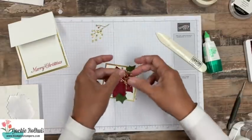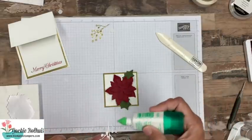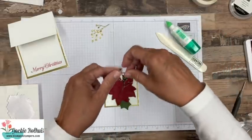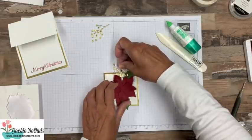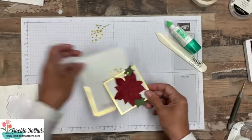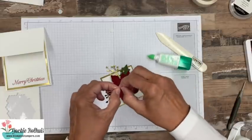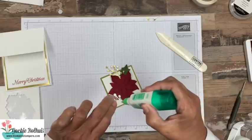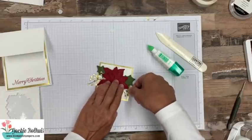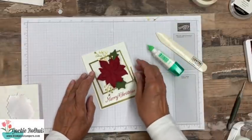I cut out these pretty gold branches — I think these are just stunning. To adhere these, we're going to go ahead and put some of this liquid adhesive down towards the bottom and just kind of stick it underneath that flower there. Let's double check — we're good there. We're going to stick this one in just a little bit further here. We'll break off a little piece, put some adhesive on there, and stick that one right in there like so. It'll stick down great. So this is how this card is going to go together.